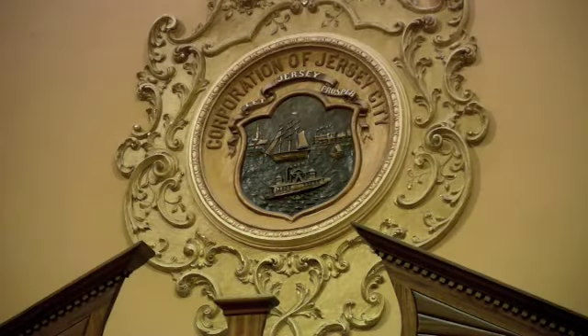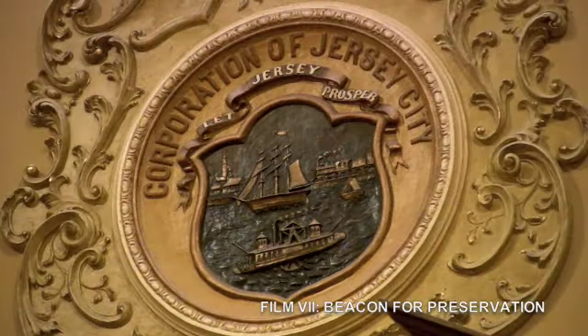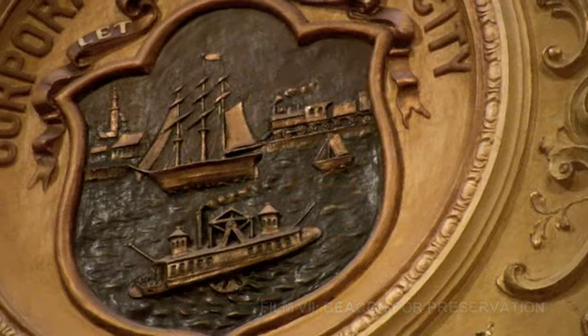You discovered some of this, right? Like the stenciling around there, you discovered. And that thing in the back — 'Corporation of Jersey City' — we couldn't see that either, am I correct? That's sealed right above it. Yeah, you can tell. You wrote all of that out. Yes, exactly.